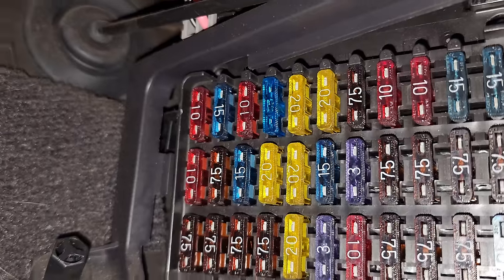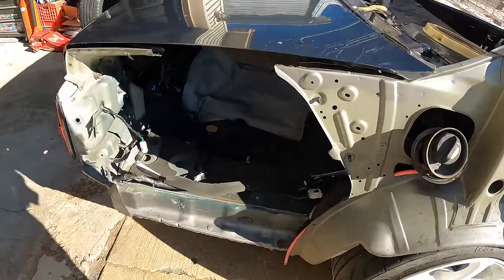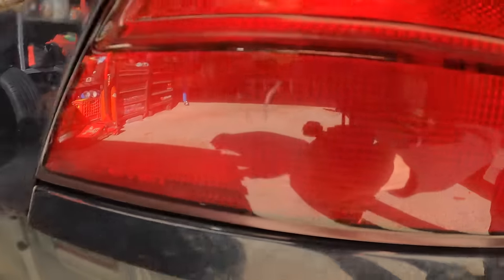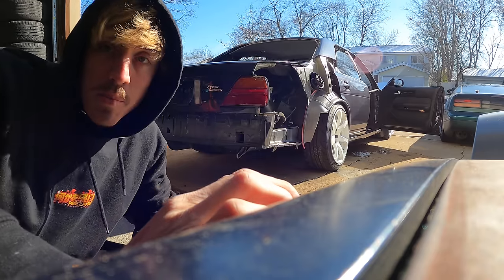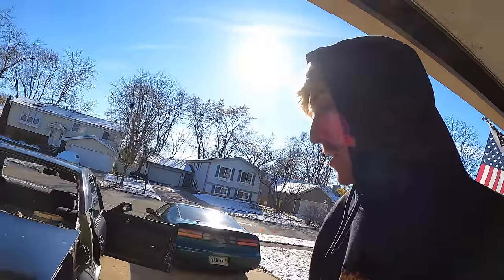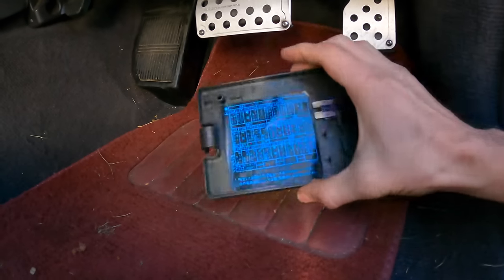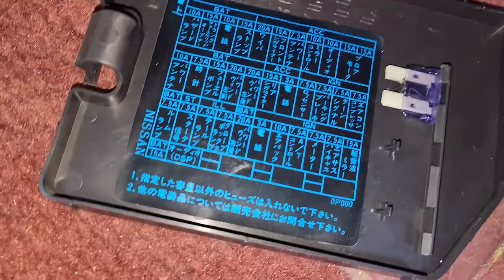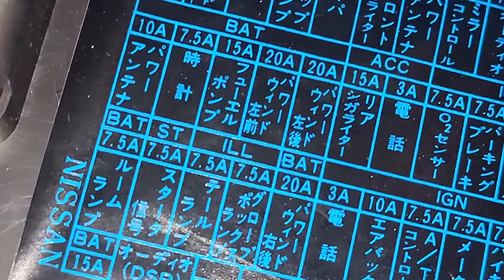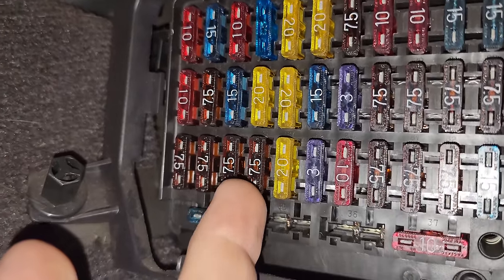Let's test it out — it looks like it did not pop right away, which is a good sign. We do not have a short to ground. No taillights still. Let's check the brake lights — we're getting somewhere. We have brake lights! That's a huge plus. Let's keep diving into this fuse box and see if we can find the park lights. Something I'm noticing on this panel is there's a section that says 'ill' — maybe that means illumination. That would be one of these two. Let's check those out.